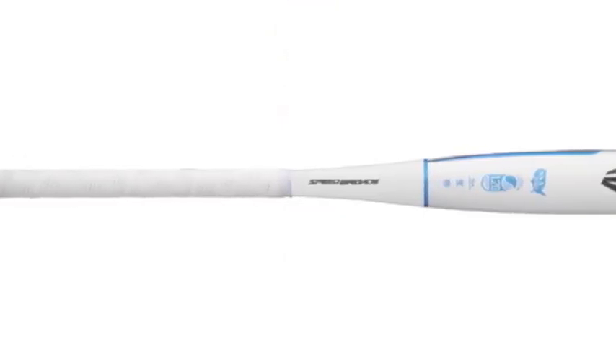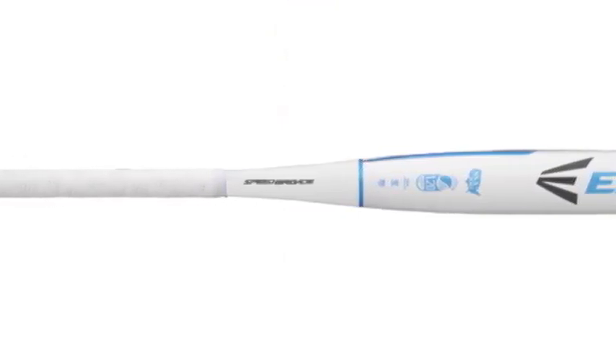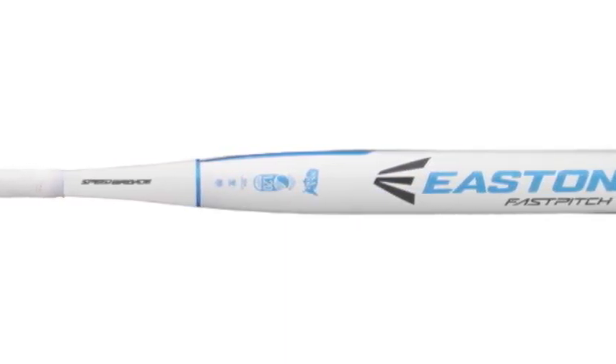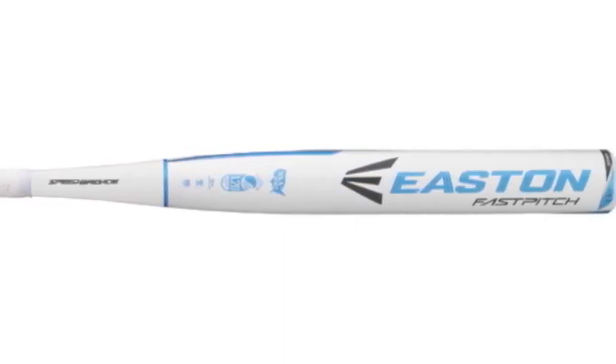The FS300 Fast Pitch Softball Bat has an ultra-thin handle which provides you with unmatched control and fantastic grip. The Easton FS300 Fast Pitch Softball Bat will provide you what you need to step into the box with no fear, but rather install fear in the pitcher's mind.